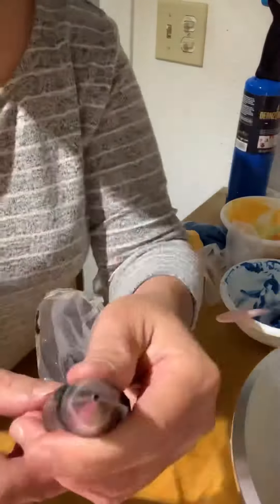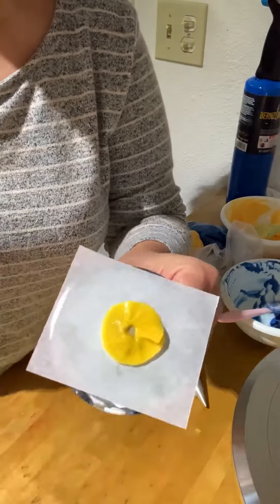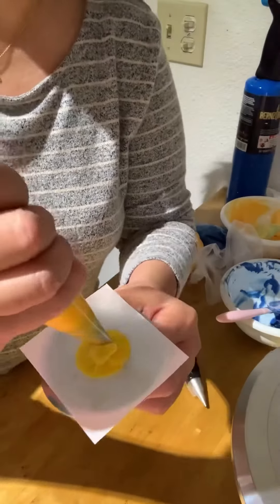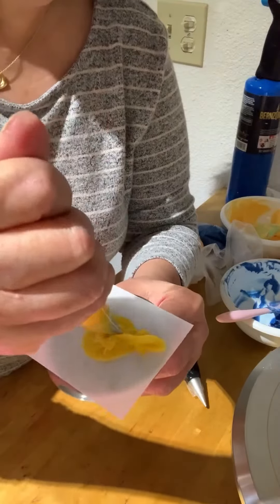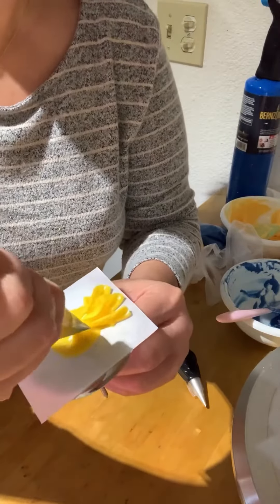Attach small parchment paper to your flower nail and glue it with buttercream. Then start making the base of the flowers. Start piping your first row of the petals.